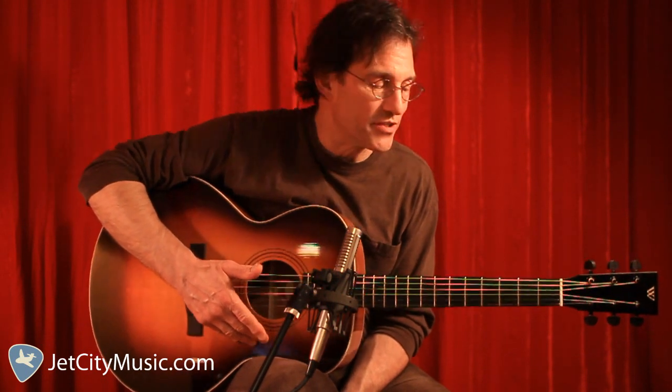Hi, I'm Eric Mattis, and it's good to be back with you again here at Jet City Music. I'm going to give you a lesson now in Piedmont blues.